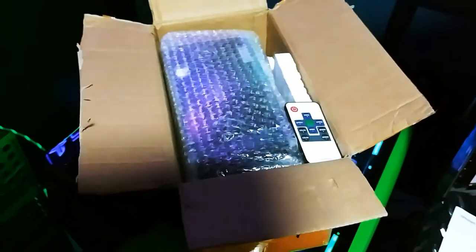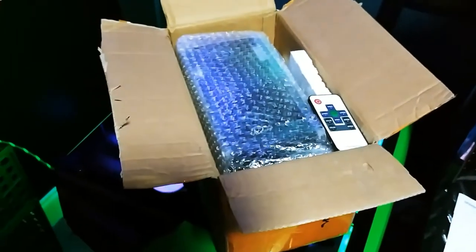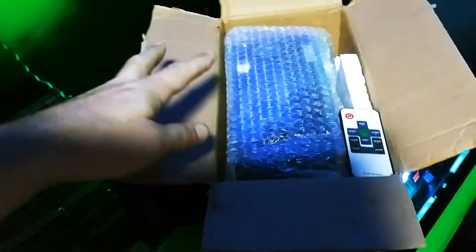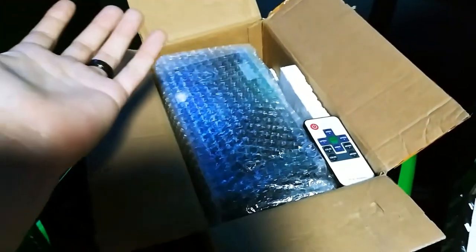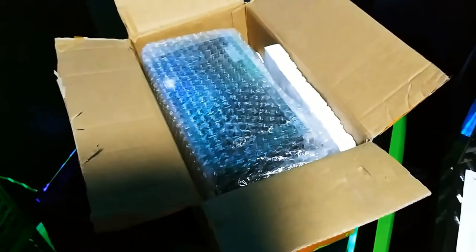Check out what has arrived. This is the Freeze Mod notebook all-in-one water cooler system. And it does come completed — we don't have to put it together, which is a nice feature. Got a remote with it. Let's open it. Let's look at it.